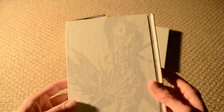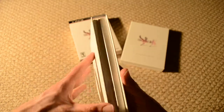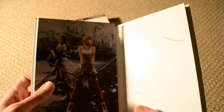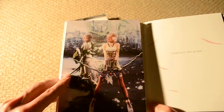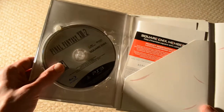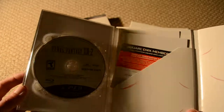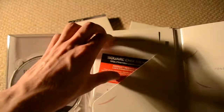Here's the whole package. This is going to be the art book and whatever else is in here. You'll see the grayscale artwork on the front — it's got a nice texture, similar to the slip on the spine. It says Final Fantasy XIII-II, and on the back there's more artwork. Let's check out what's in here.